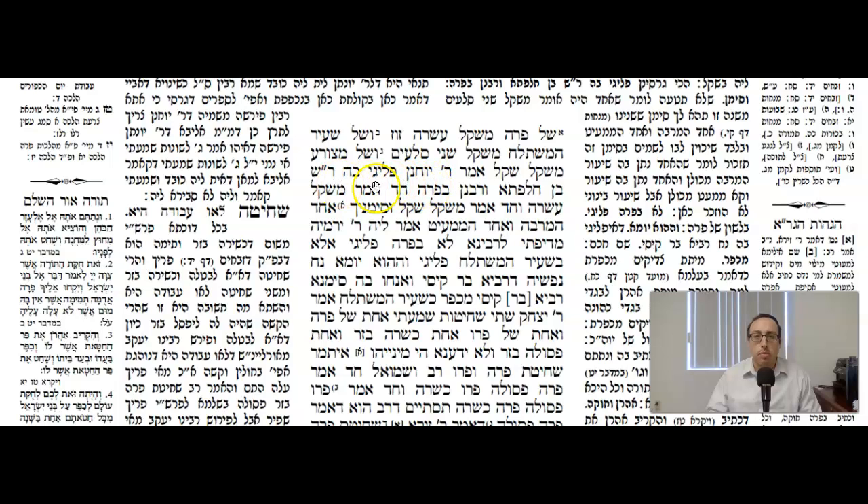The Gemara continues: Amar Reb Yochanan — Reb Yochanan says, Pligibar Reb Shimei Ben Chalafte V'Rabonun Be'parah — there's a machlokas between Reb Shimei Ben Chalafte and the Rabonun when it comes to the thread used by the Parah Aduma. Chad Amar Mishkal Asara — one says it has to be a weight of 10 Zuz, that was the highest weight. V'chad Amar Mishkal Shekel — the other one says it only needs to weigh a shekel, the lowest weight. V'simonech — a way to remember this: nobody gives the medium weight of two Sloim; it's either the most or the least.